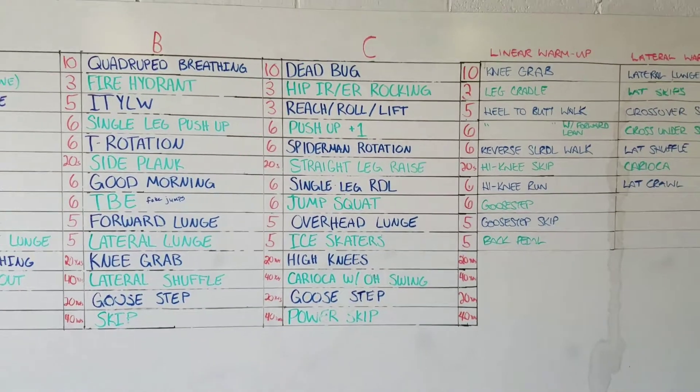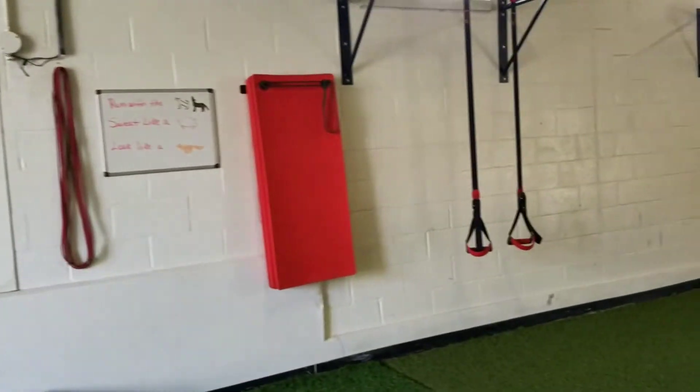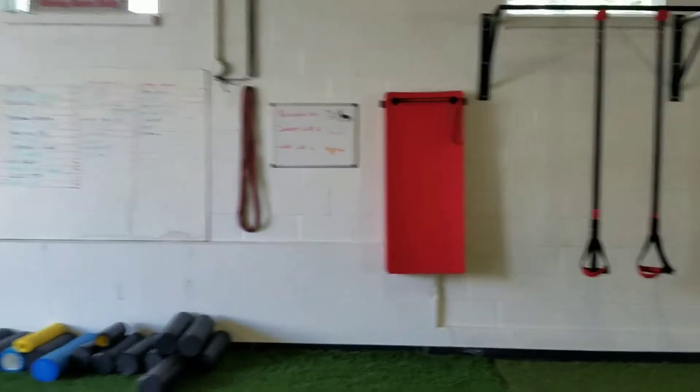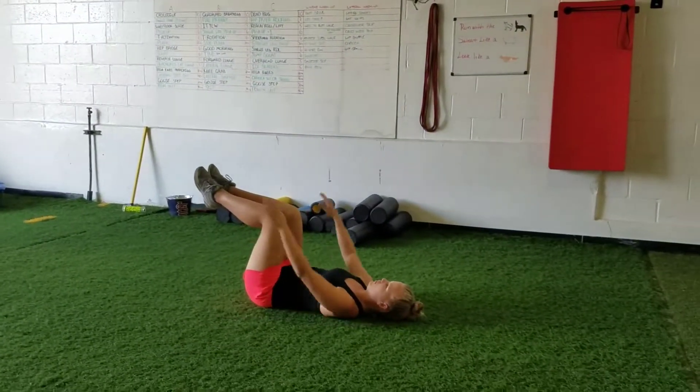Here's warm-up C — our more advanced warm-up. Jordan is going to demonstrate for us. We're going to start off with some breathing, then move into the dead bug.